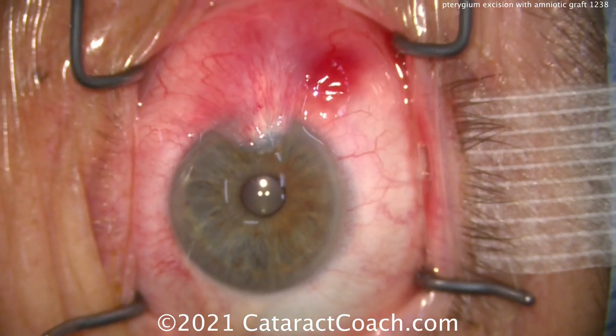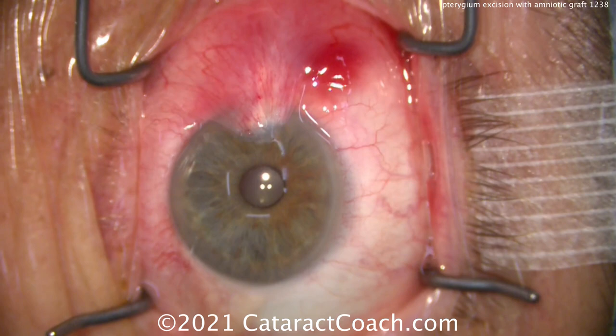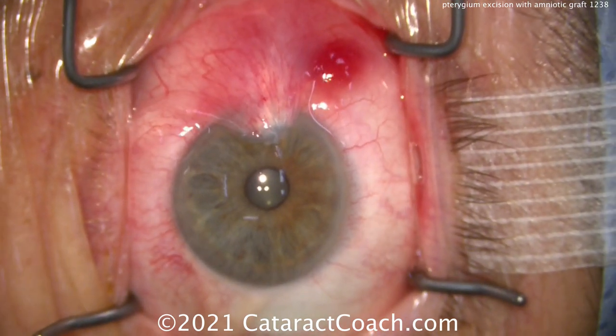Now we did the prep, now we come back, and that helps get us some good vasoconstriction. So now you can see the extent of the pterygium.